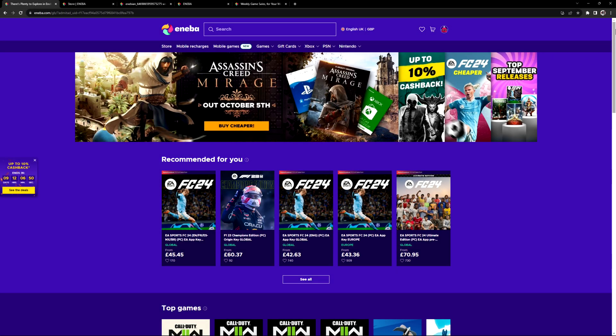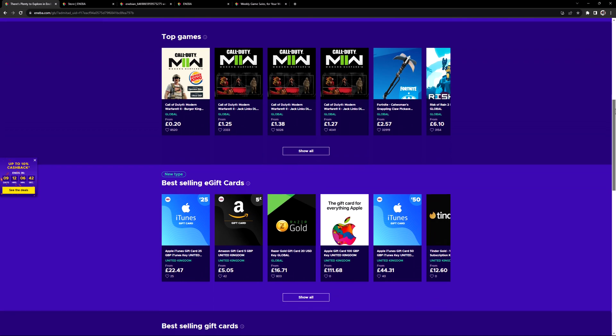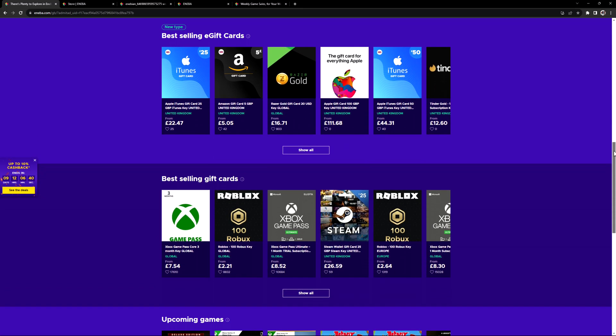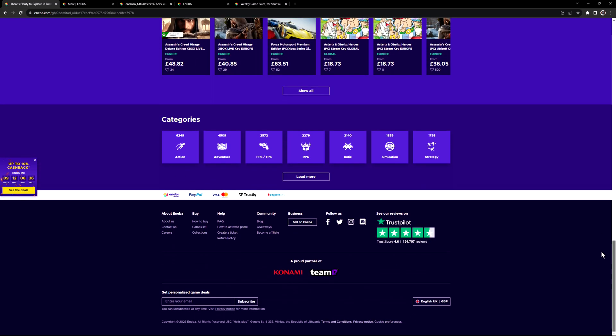Today's video is brought to you by Aniba.com. Aniba.com is a digital marketplace with over 20,000 digital products and with an ever-expanding library, it's the go-to point for all your gaming needs. Aniba will bring you the hottest deals on titles, new or old, and with an excellent Trustpilot score, you can buy with confidence.